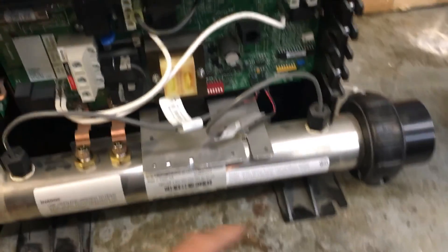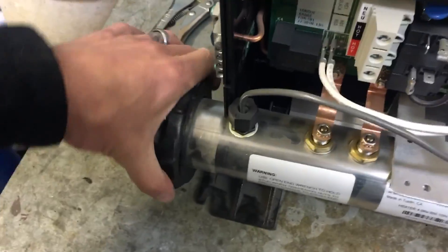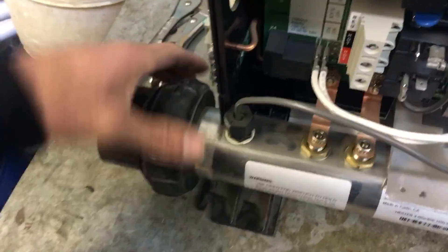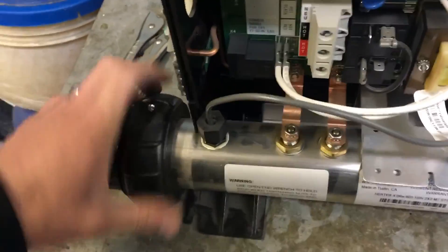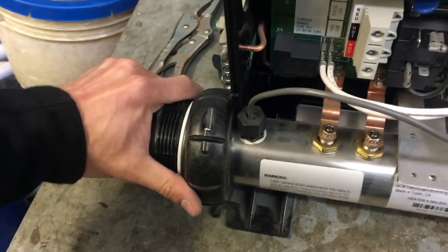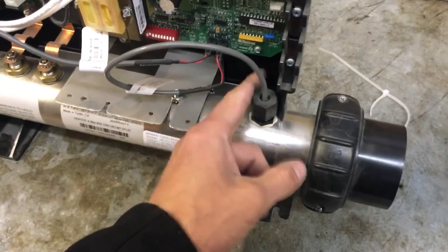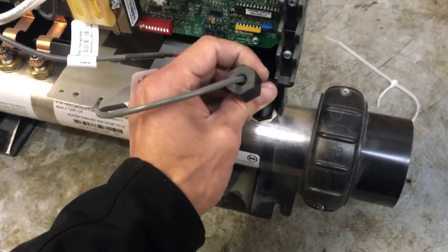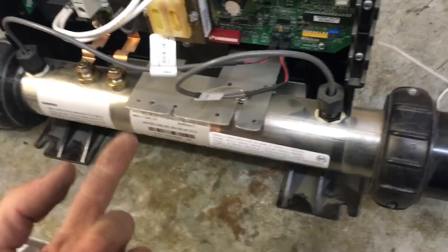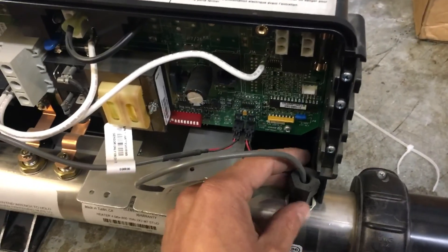With everything blocked off, these are the two temperature probes we're looking to service. I open up these unions. Just in case the pinch on that line doesn't seal off 100% of the water flow, we'll want one of these off to allow the water to drain. If we still have water pressure and we open up this temperature probe, the water is going to spray onto the board. I recommend doing this service with the power off anyways, but we do want to avoid any splash of water onto the electronics.